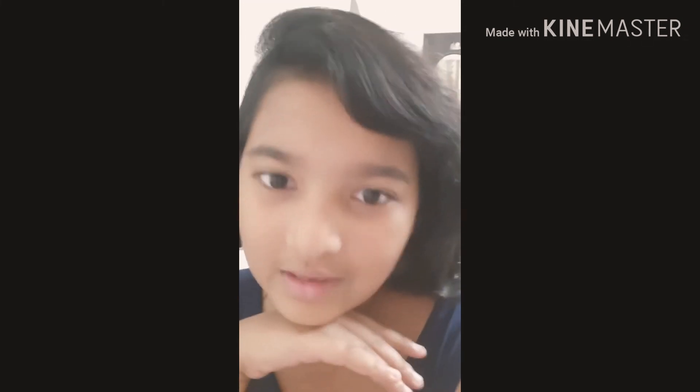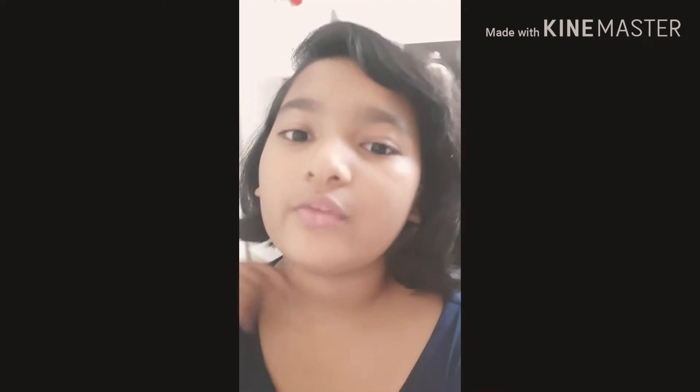You guys must be wondering why I didn't make videos for so long. The reason is that we have shifted into a new apartment. We used to live in an old apartment and our new place is much better. As you can see from the decoration behind me, I got my own personal room — it's very big — plus a personal bathroom, personal balcony, and everything I wanted.